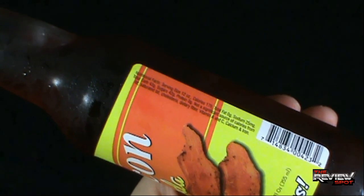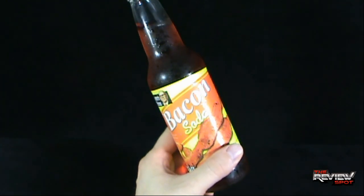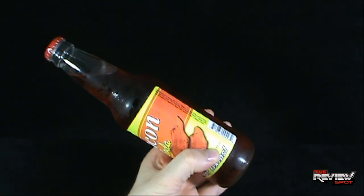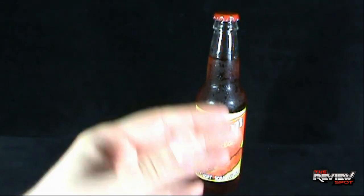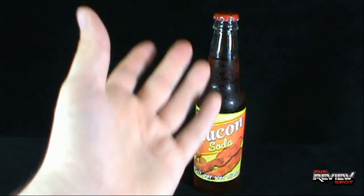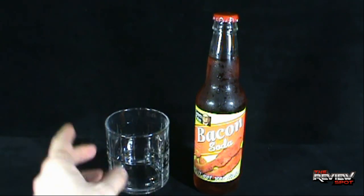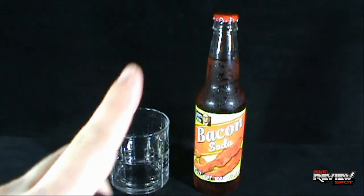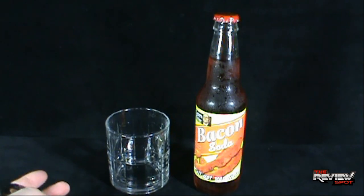If we're looking at calories, that would be on the other side of the label — 170 calories, which most of these sodas have been ranging at around 170 for the most part. If you are new to this, hello — this guy is reviewing sodas, such as you see right here. This isn't the first bacon soda I tried; I tried another one but for the life of me I can't remember what it was called. But this is the first Lester Fixin's, and I've got to say, Lester Fixin's has been turning out some really interesting sodas.